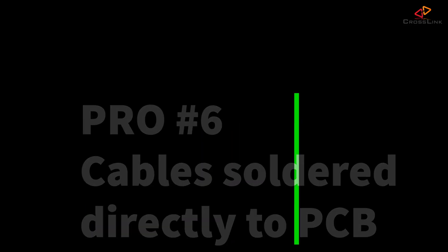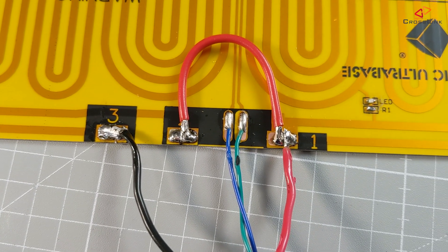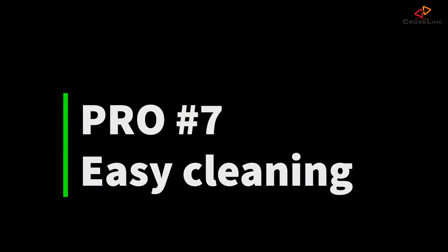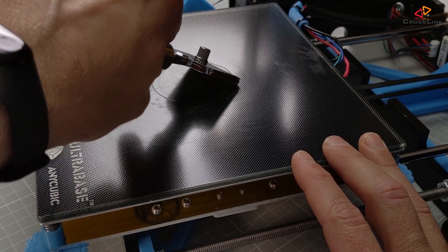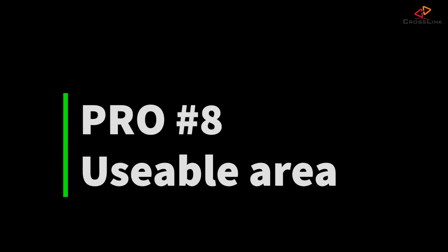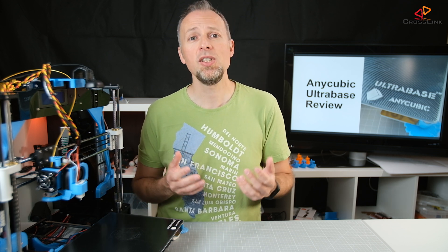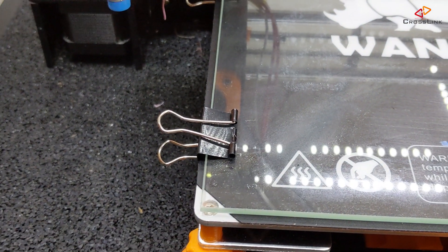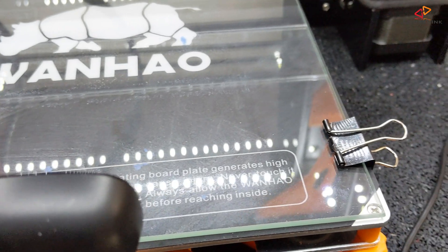Pro number six: the cables are soldered directly to the PCB, so there are no issues with connectors failing or overheating. Pro number seven: although it has the coated surface, it's really easy to clean with a glass scraper without destroying the coating. Pro number eight: it covers the whole print area without the need of paper clips holding the glass plate, so you can actually use more of the printing area compared to a normal glass plate that has to be fixed with clips.